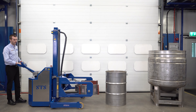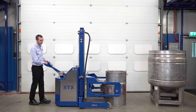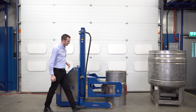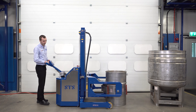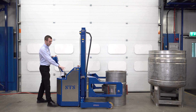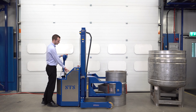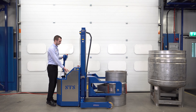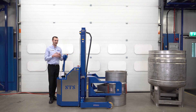To pick up this drum, we drive the unit forward. We want to come forward and check our pads are in the centre of the drum, so I'm going to creep forward a tiny bit more. Then when we're in the centre, we press our clamp button. On the top of the control box, we have a pressure gauge showing us how much we're clamping the drum. We need to clamp all the way up until the needle is in the green segment to confirm it's safe to lift.